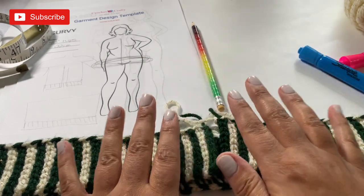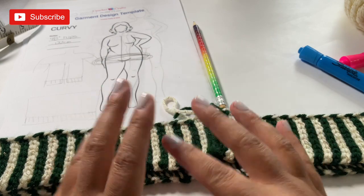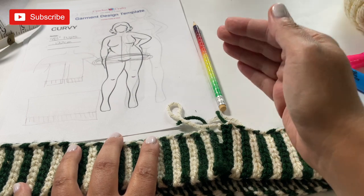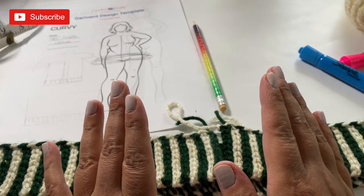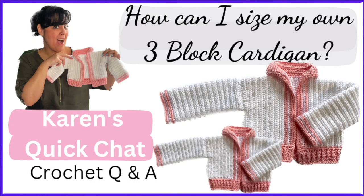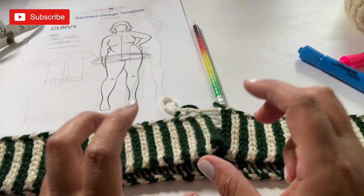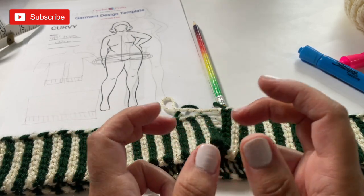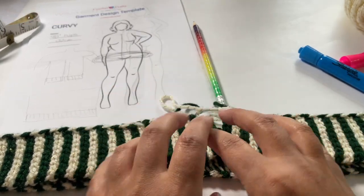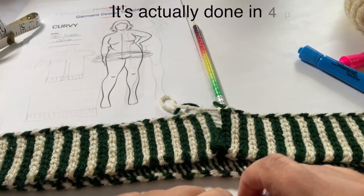In today's section of this series we are going to work on creating the body of the cardigan. In this particular project we are working it from the bottom up. A lot of times with raglan style cardigans you hear about working from the top down. This is also going to be added to a crochet quick chat as a lesson on how to put together a cardigan from the bottom up, and this project will show you how to do it step by step. This is being done in five parts — today we're talking about part number two, which is the main body.